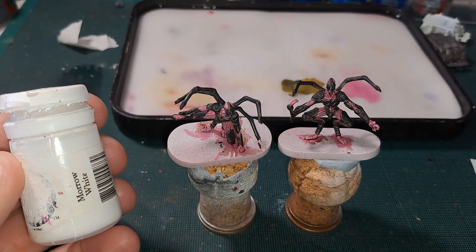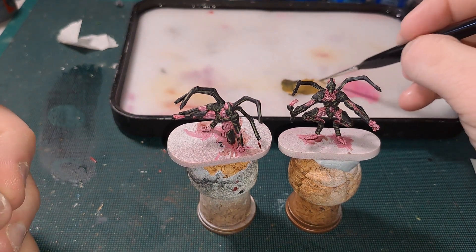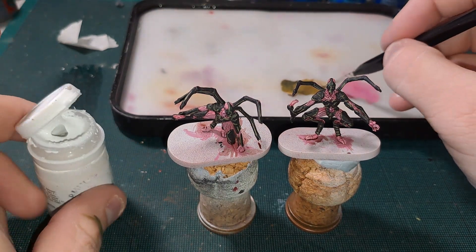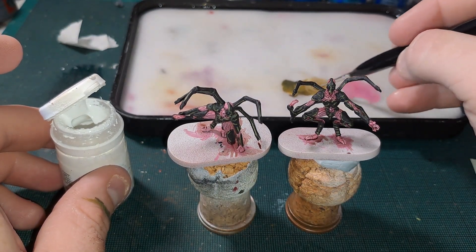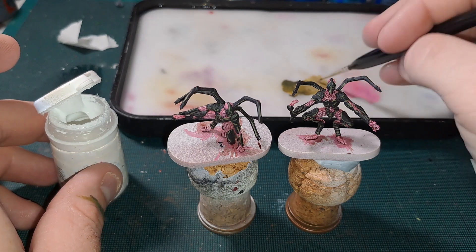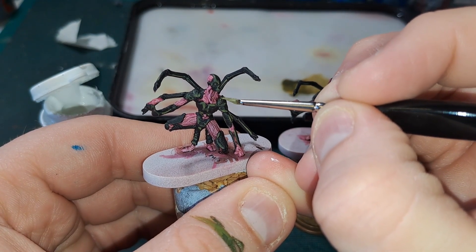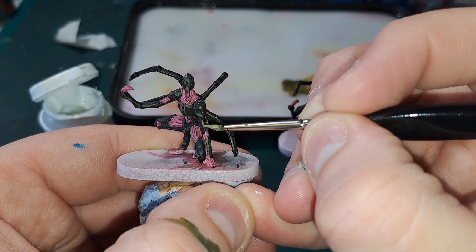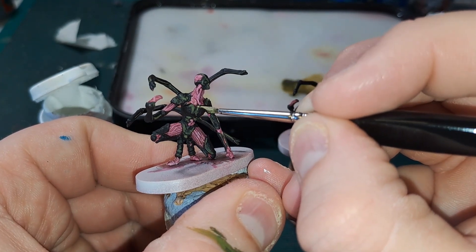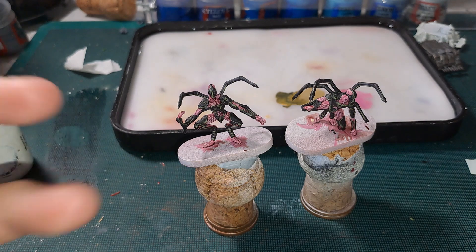Next step — we're going to get P3 Morrow White and this is going to be for the absolute peak of the highlights. We're going to mix this in with the previous mix to get a yellowy-grey highlight color. This is literally just going to be almost dots — just where you think the light might glance off the edges the most.